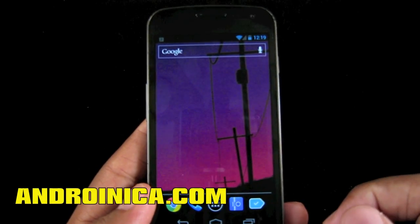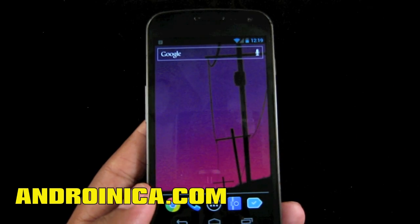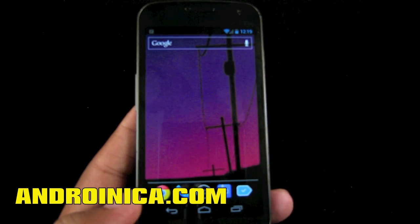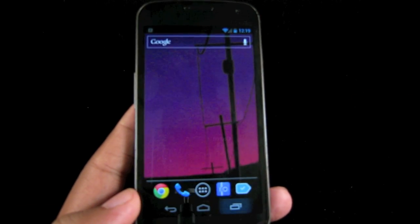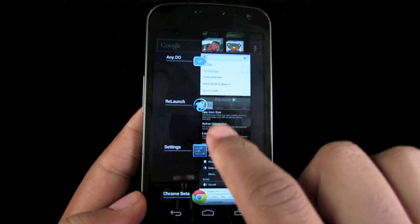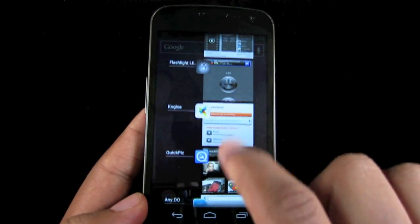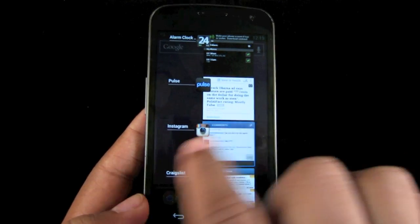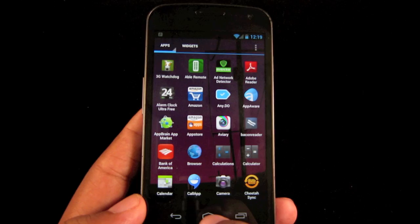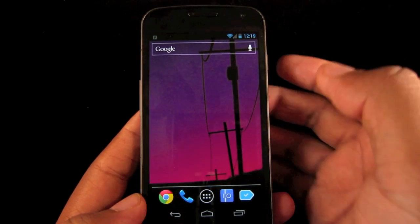Hey guys, Andrew from adroianica.com taking a quick look at an app called Relaunch. Now typically when you want to open an app or switch between apps in Android, you press the multitasking button and it goes to the app that you opened recently. But what if you want to open an app that wasn't in your recent apps list, or you don't want to press home and then press the launcher to go into the drawer? There's another way to do it and that's called Relaunch.